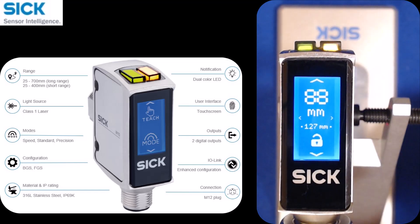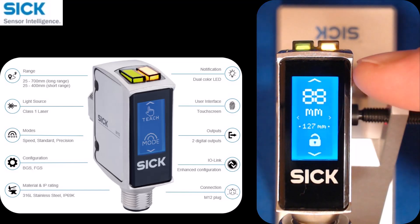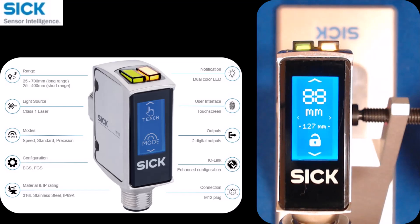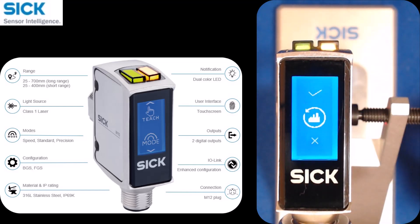At the top is that distance value, and right below it in small font it shows 127 millimeters — that is the sensing distance set for the first output. It also shows an unlock indicator, so the screen is unlocked. You're also going to notice four arrows: one at the top, one at the bottom, and one on each side. To navigate to a different screen, you swipe towards the arrow.